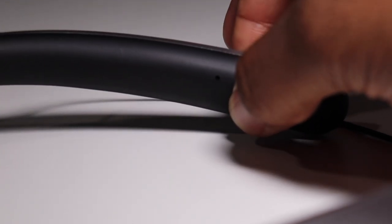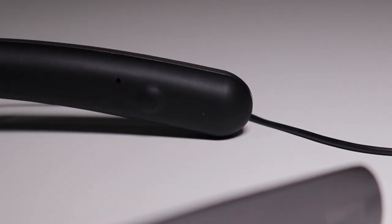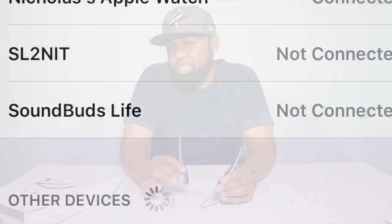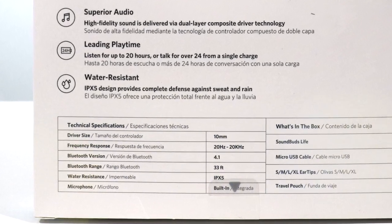The pairing process is relatively easy. You hold the power button down for about three seconds, and the indicator light will start flashing white, which means it's looking for a Bluetooth signal. Then you just go to your phone and connect to the headphones — I think it shows up as Sound Buds Life.